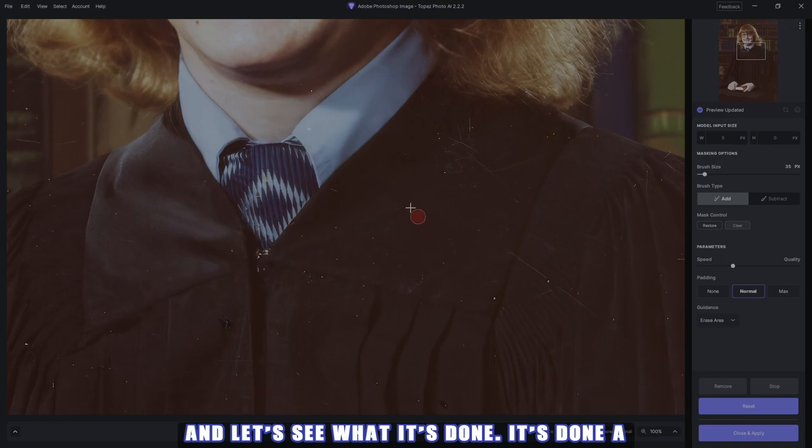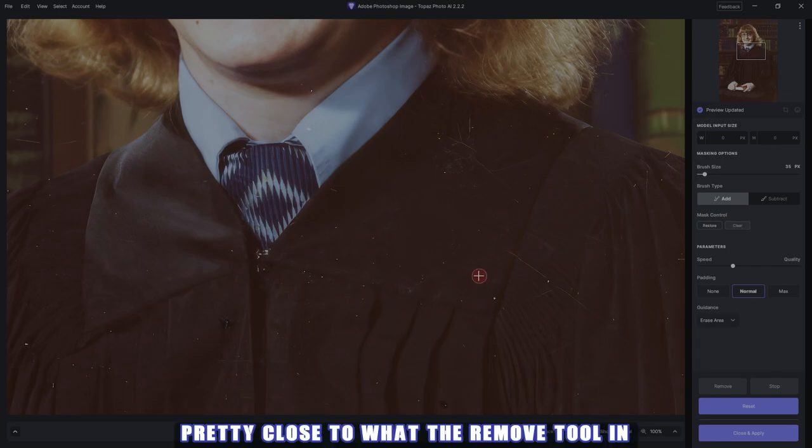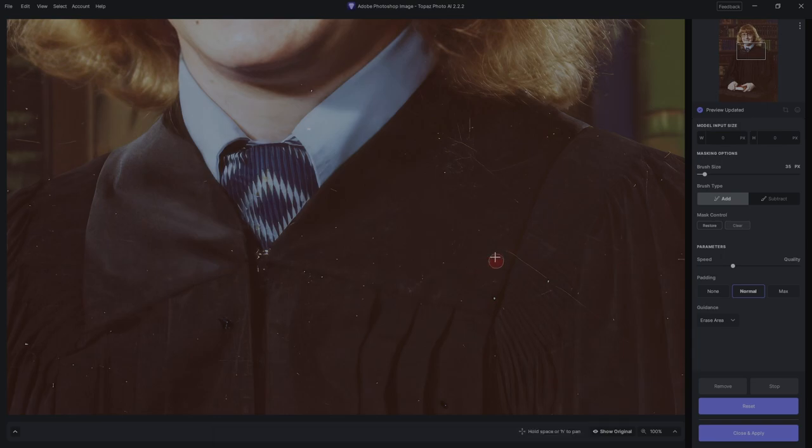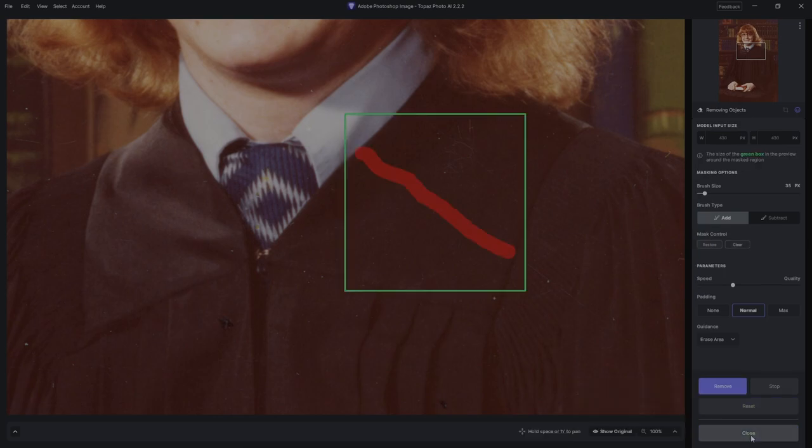Hit remove — it'll take its time. Let's see what it's done. It's done a great job of removing that scratch — pretty close to what the remove tool in Photoshop would do, but I still like the remove tool better. This is really coming along though, I dig it. So let's reset and close.